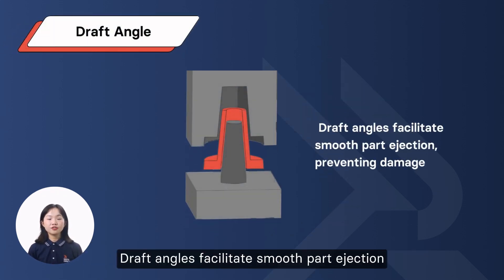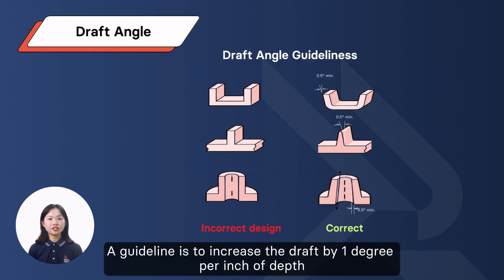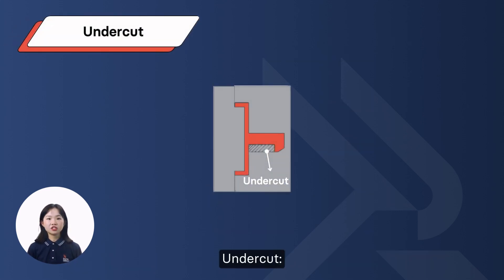Draft Angle: draft angles facilitate smooth part ejection from the mold, preventing damage. A guideline is to increase the draft by 1 degree per inch of depth, with a minimum of 1.5 to 2 degrees for master components. Complex textures may require up to 5 degrees per inch.